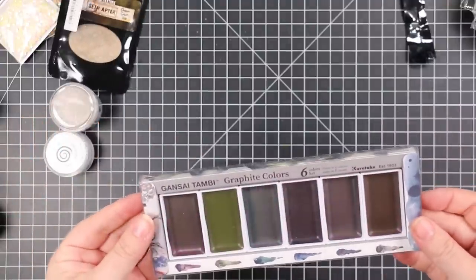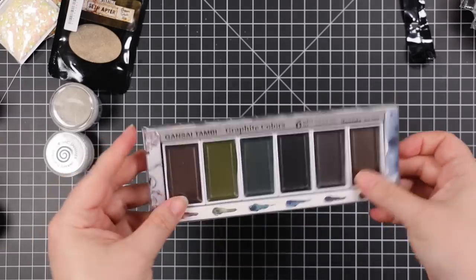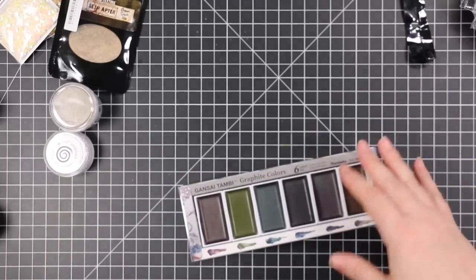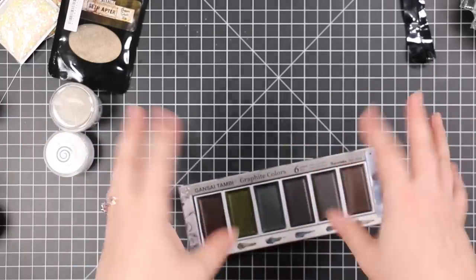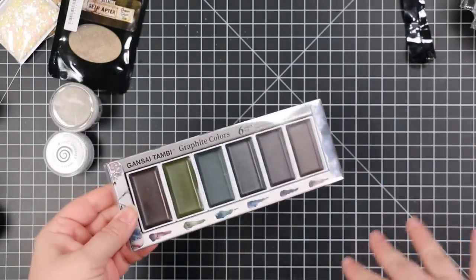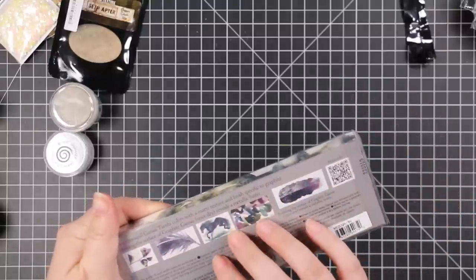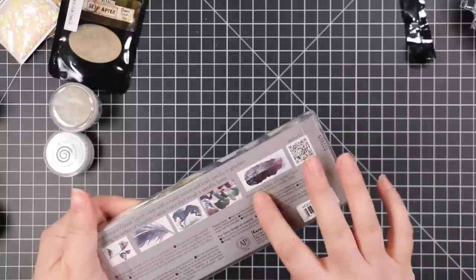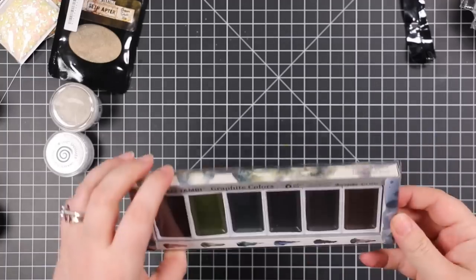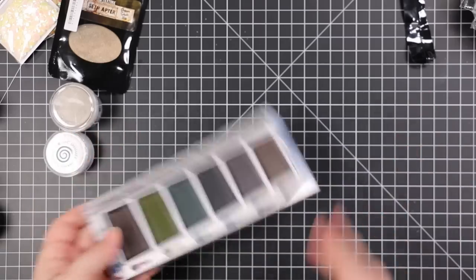I also picked up the Gansai Tambi Graphite Colors palette — it looks very boring in the package but it caught my eye. I have all the Gansai Tambi palettes; the Starry Colors palette is a must-have because it's got all the shades of gold and I use it for splatter all the time. The graphite one I think will be good for random little things, but what really got me was that after painting with it, once it's dry, if you polish the surface it'll buff away and look more metallic. I need to use it on video to show how it looks.